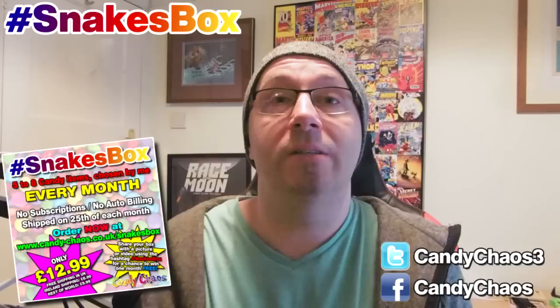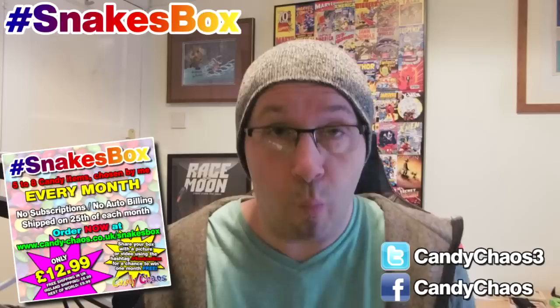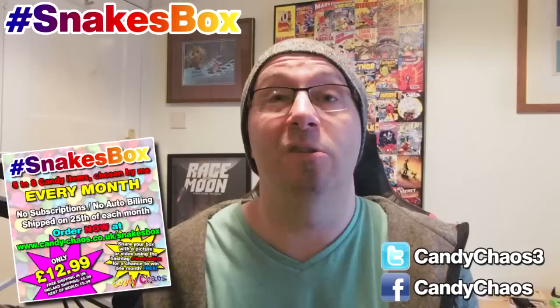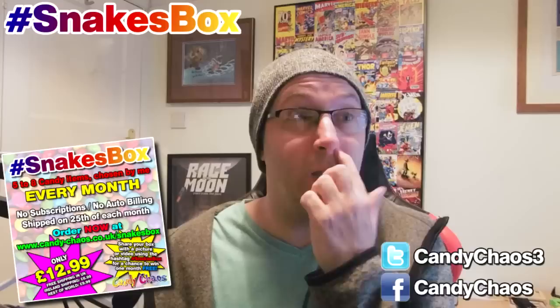Good. There you go — £12.99, Snake's Box. A very short video, but wanted to keep it nice and easy for you. If you order it, let me know and let me see a picture. Send it to my Facebook or Twitter. If you have suggestions after you've bought it, send those with your picture and I'll make a list. Each month I can pick some people's favourites, and if you put your name with it, maybe I can credit who suggested it. But yeah, let me know if you buy one and if you enjoy it. It's £12.99, plus shipping if you're outside the UK. All the links are on the screen. Thanks for watching, guys. Bye.